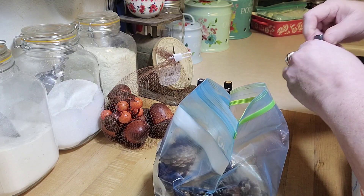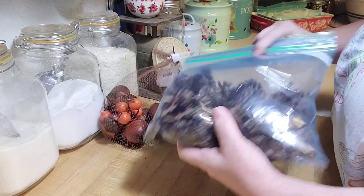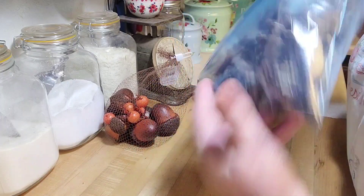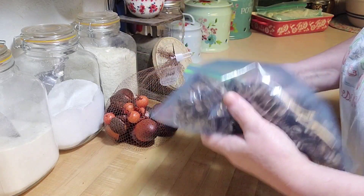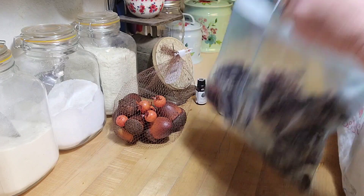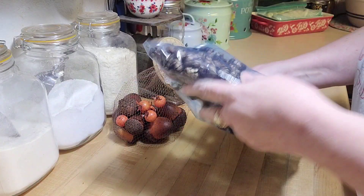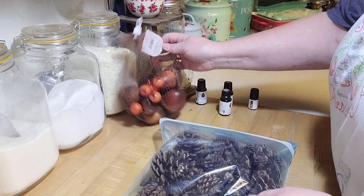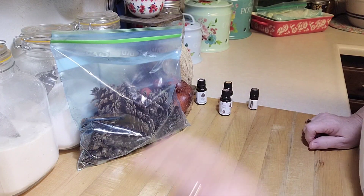Now I'm going to close the bag and mix it up a little. We're going to leave these in the bag for 24 hours. These are going to have a really good smell — not that overwhelming cinnamon smell from store-bought scented pine cones. I'll come back and put them in a nice basket with the decorator bits that came with the larger pine cones from Joann's, when it's all done in 24 hours.